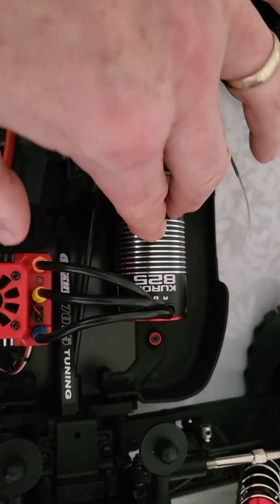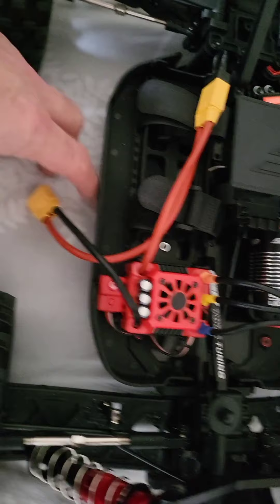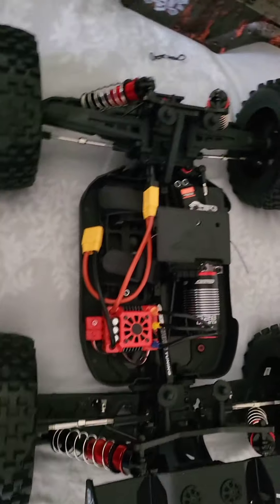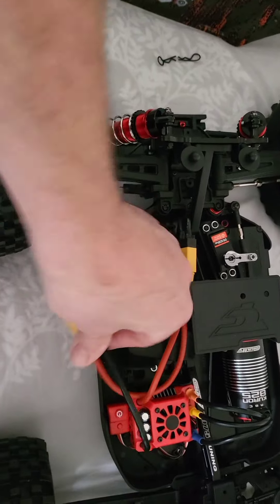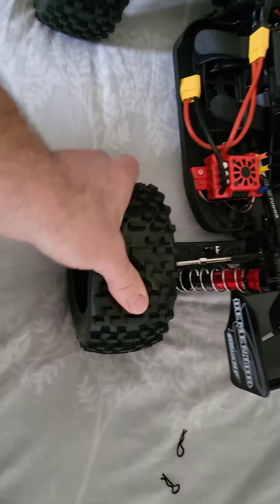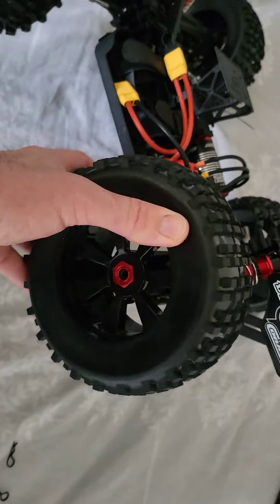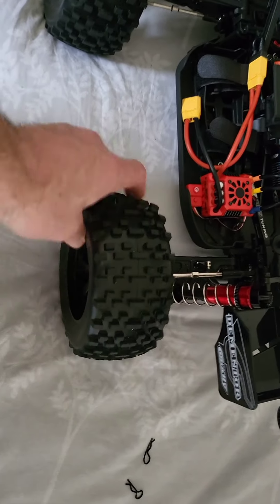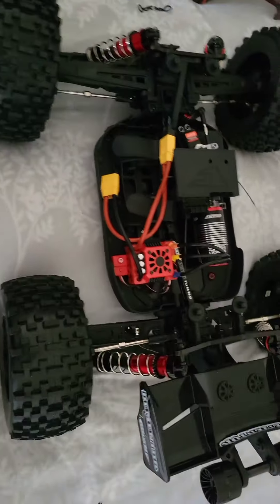It has a 2,000 kilowatt motor. I just reset it now so she goes pretty well. It's got XT90s which is good, and nice big wheels. I might change the tires on these actually because they're like plastic rubber ones — I want the proper rubber ones, but they do for now for speed runs.